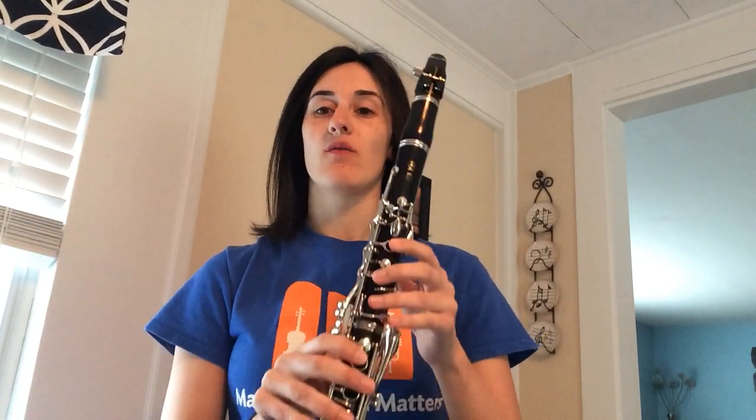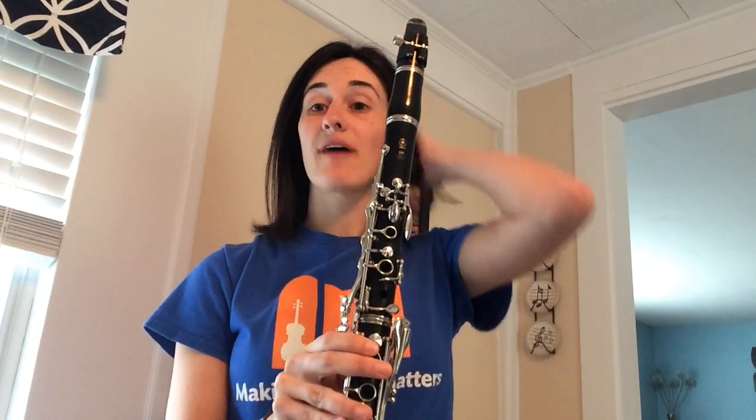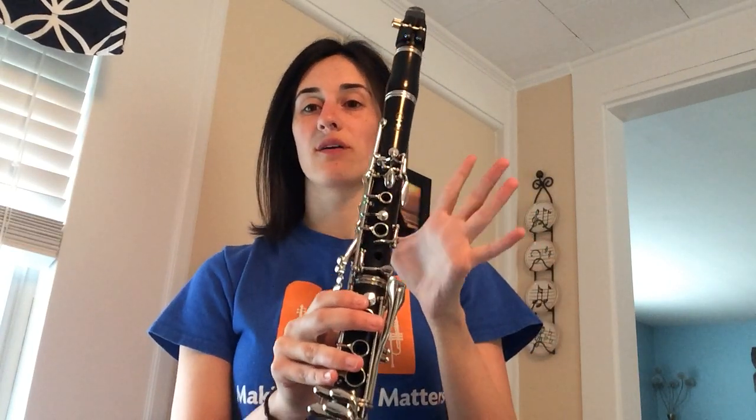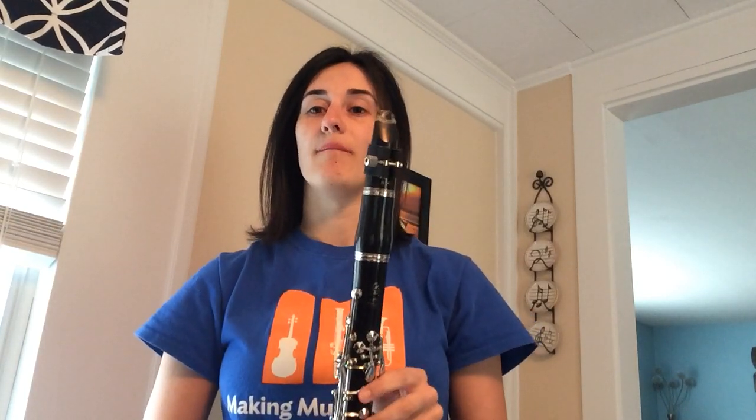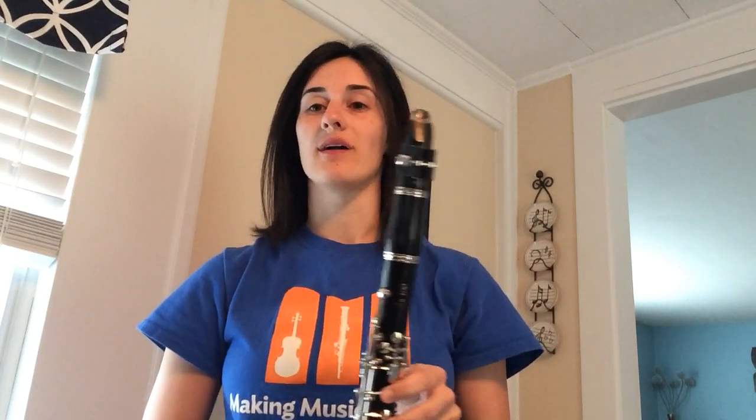Hi everyone, this is Miss Gately again with another clarinet video. Our first video we did was learning our first five notes — a review for our beginners: G, F, E, D, C. Many already know those notes and maybe have mastered them. Some of you practiced them a little bit, and now we're going to add on to some new ones.